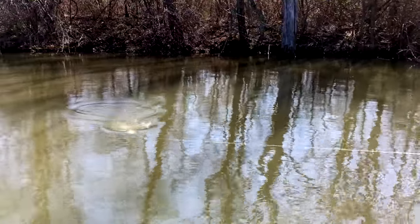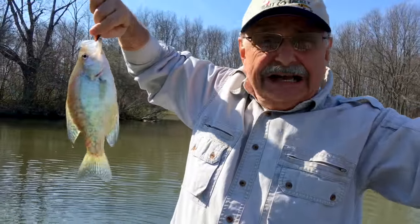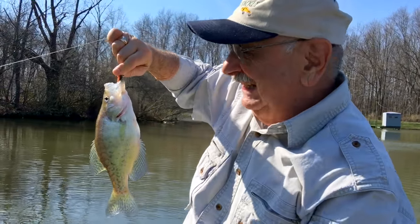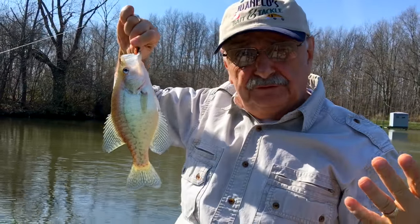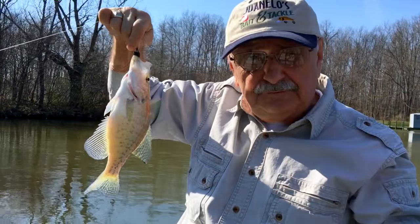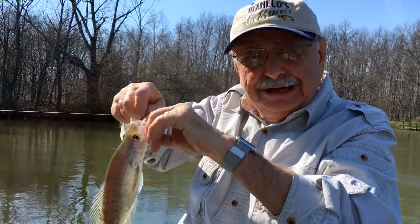I think it's a crappie. Well, it's not a giant but it's the first fish and it's something. Now I have to remove these from the lake on the instructions of the biologists — they're not good for the bass and bluegill population. So I'll take them, I'll fillet them.